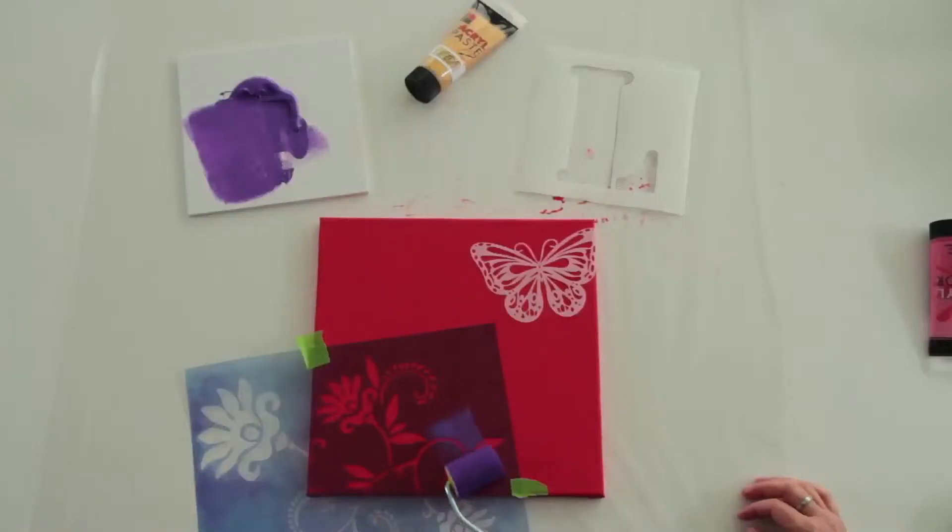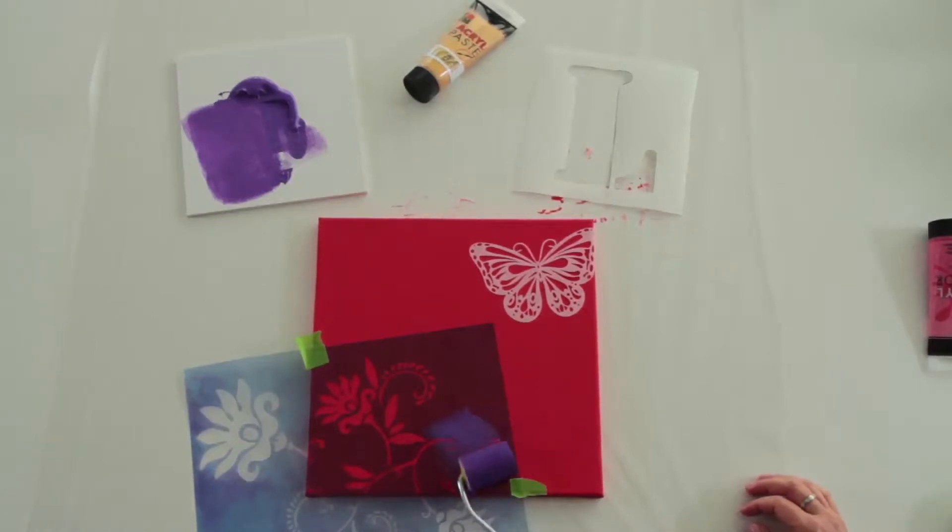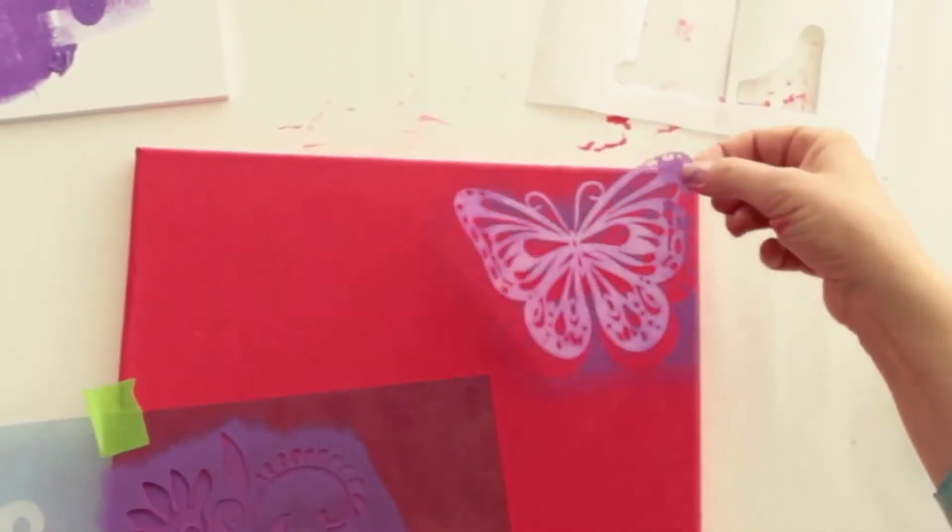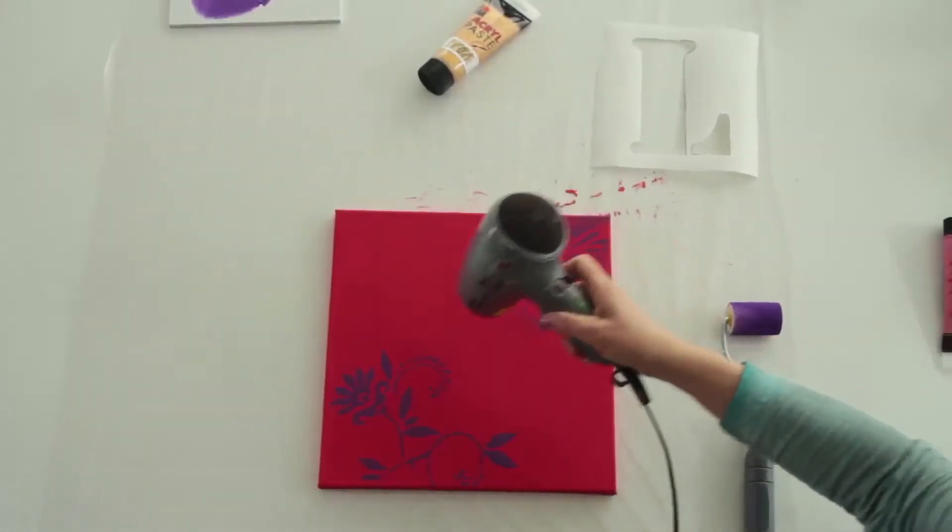Now apply the second coat of acrylic paint using the paint roller. Then carefully remove the stencil and rinse it under cold water. Blow dry the painting briefly.